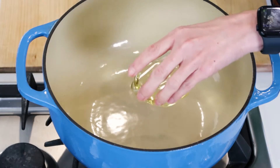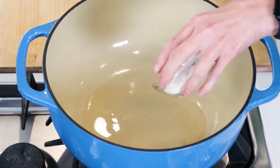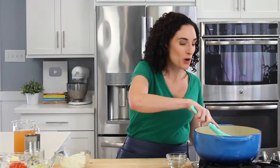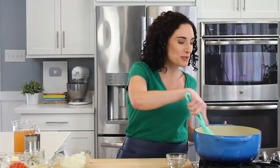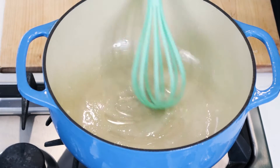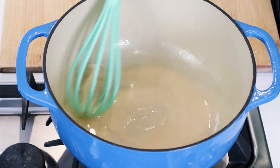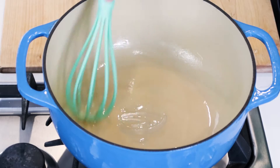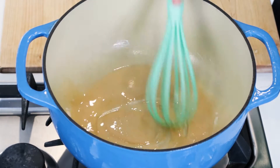We take some vegetable oil and put it in our pan. To the oil we're going to add some flour, then whisk for about 10 minutes. Little by little you'll see the flour thicken and get toastier, so don't stop stirring — you don't want your flour to burn. We're not going for a very dark color here, just a golden brown.